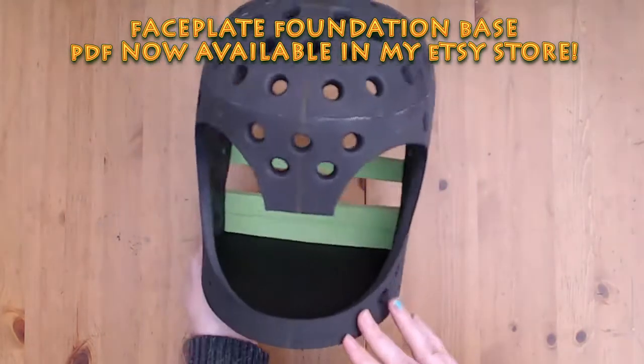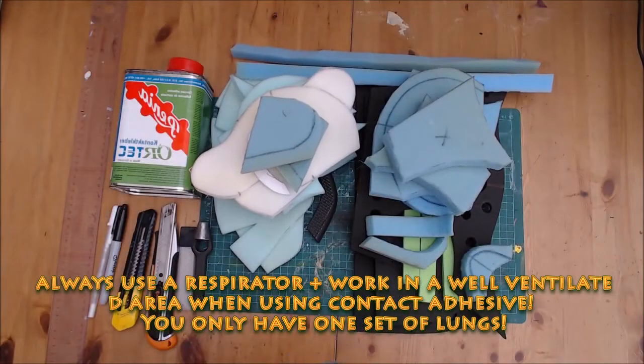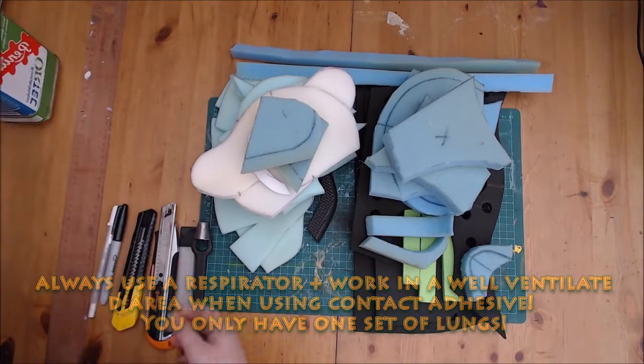I've pre-cut my pieces for the purposes of this video. You will need a respirator with filters rated for VOCs when using contact adhesive. Extra new blades are good to have on hand too.